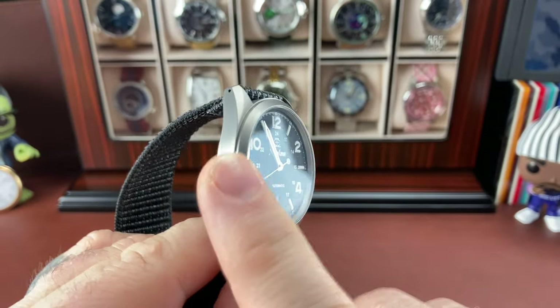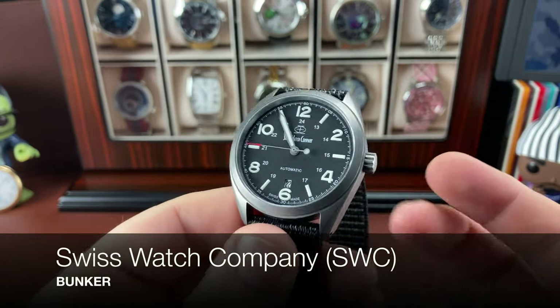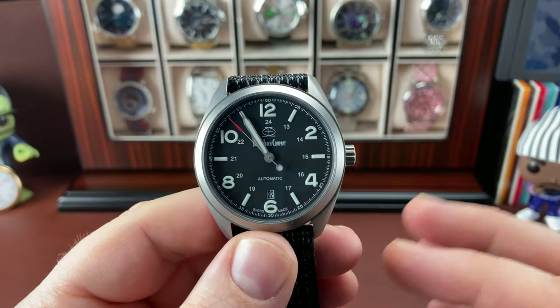Today I want to take a look at this SWC, or Swiss Watch Company - I totally can't say that, so we'll just call them SWC.